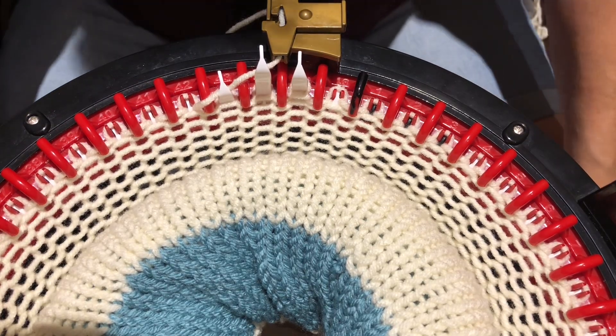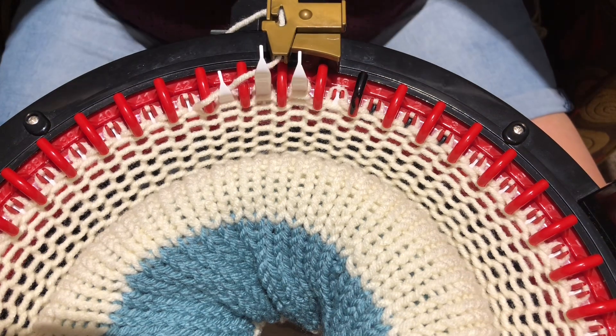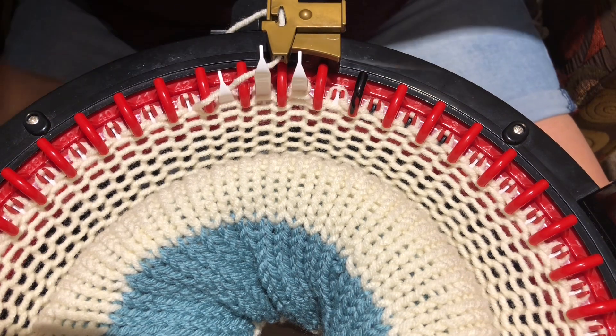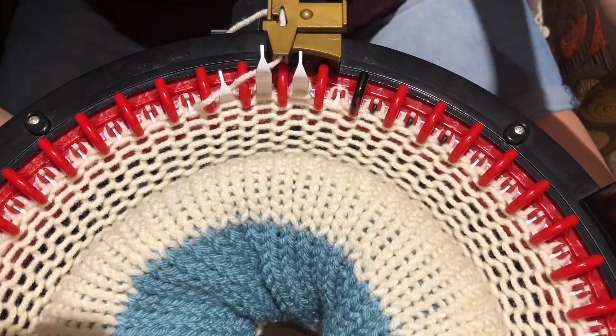Hello everyone, this is Shelley from Koala Knits and Knacks. I just wanted to pop on quick to show you what I have had to do all day to make this white, ivory, or off-white yarn go through my machine.